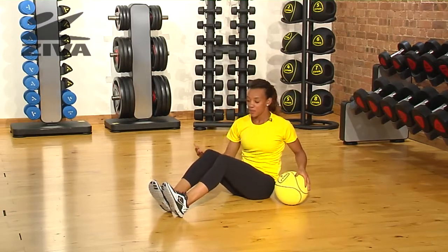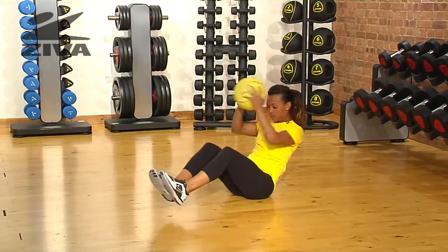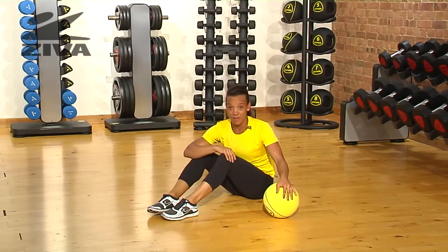If you want to challenge yourself a little bit more, you can lift your feet off the floor and repeat. This is a great exercise to challenge those obliques using the Zebra Medicine Ball.